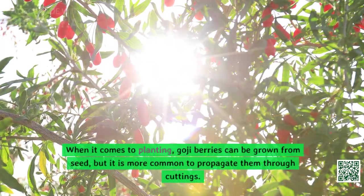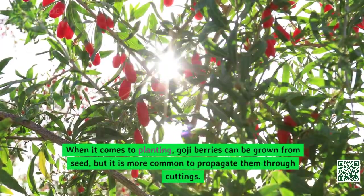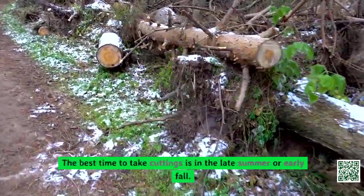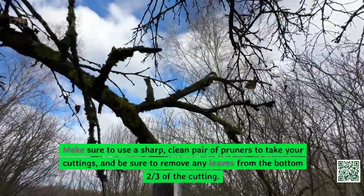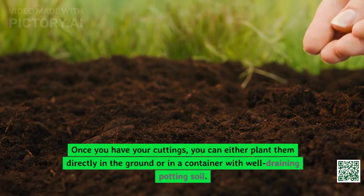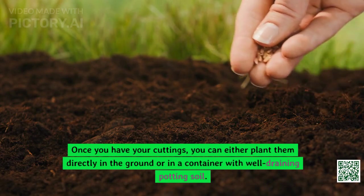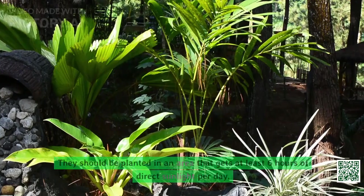When it comes to planting, goji berries can be grown from seed, but it is more common to propagate them through cuttings. The best time to take cuttings is in the late summer or early fall. Use a sharp, clean pair of pruners and be sure to remove any leaves from the bottom two-thirds of the cutting. Once you have your cuttings, you can either plant them directly in the ground or in a container with well-draining potting soil.